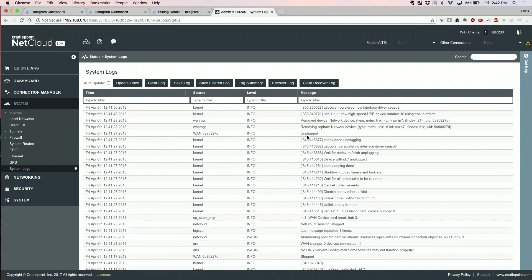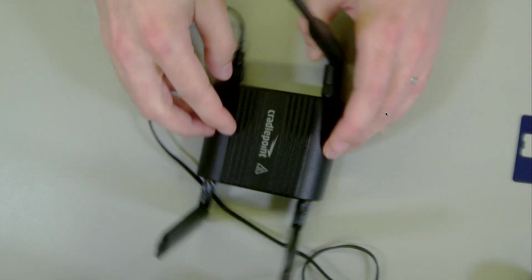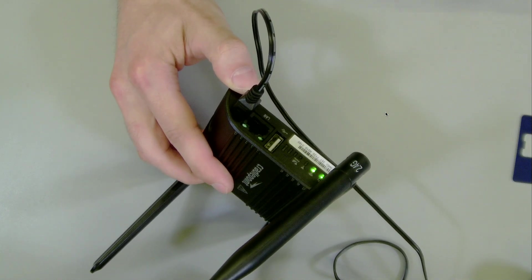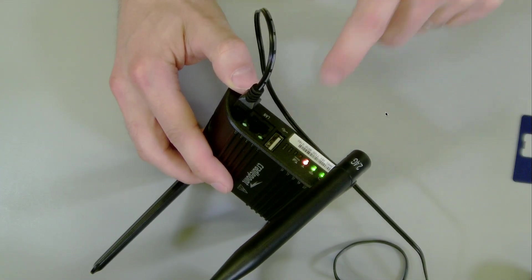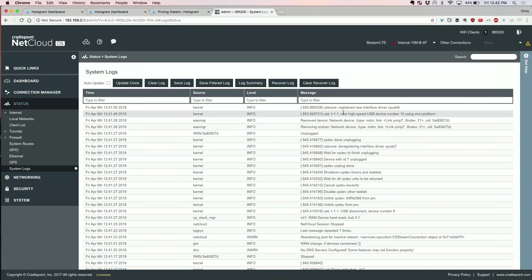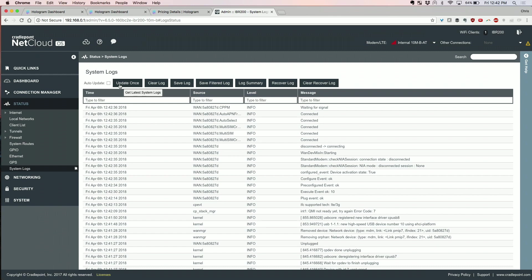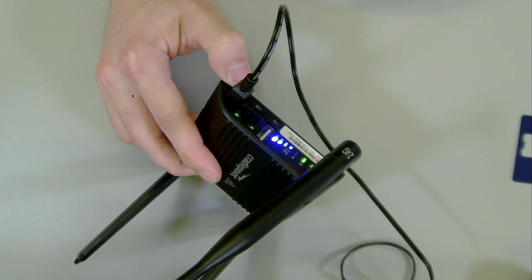It looks like there isn't a cell signal yet because it's reprovisioning. Once we see those lights, that's when we know there's activity — just like bars on your cell phone. You can see a little flashing activity, which I think is Wi-Fi. It can take a little while because you are switching networks. Oh, look — it turned green! Got some green status now. There we go — all the bars.